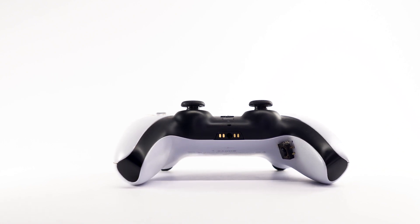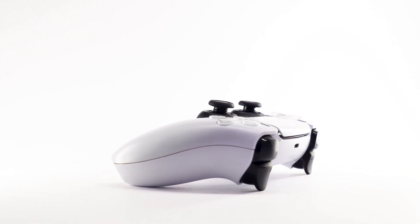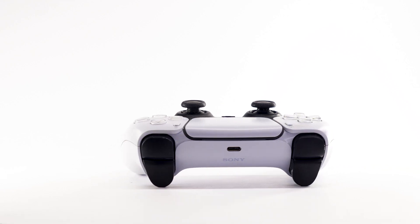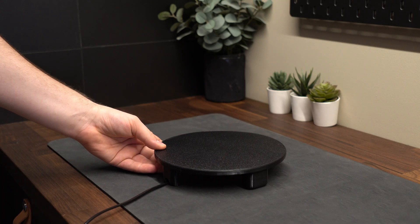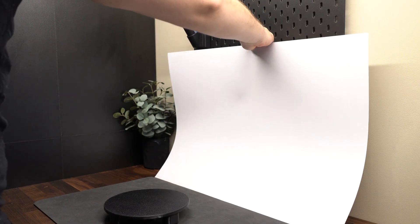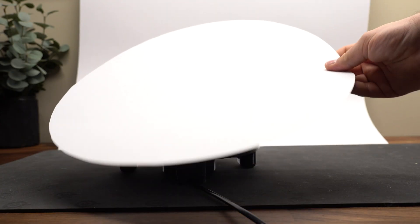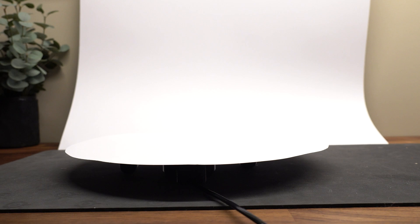Now, over to how we can actually achieve the perfect white background. This method is quite simple. We start by placing the turntable on a surface in front of a wall, then add a big piece of white paper against the back wall to create the white background. We still have to hide the black turntable, and to do this we can cut out a round piece of white paper and place it on top of the turntable.